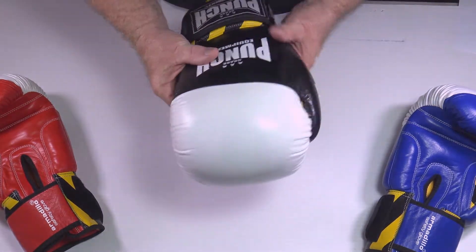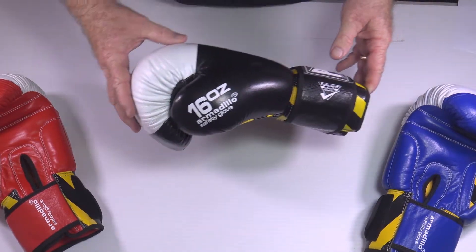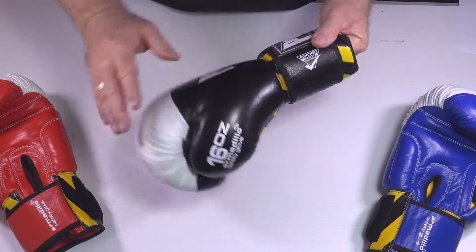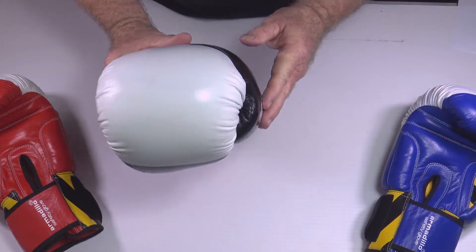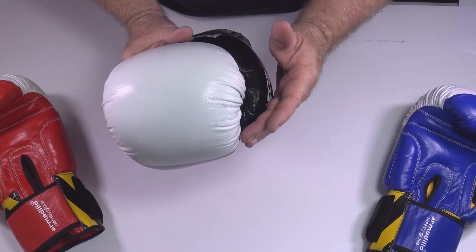If you have ever received mantle damage over these knuckles, it often never gets better no matter what you do. But you'll find these Armadillo gloves will still allow you to spar effectively with minor hand injuries or if you're recovering from a hand injury. The thumb in the V30 is the latest state-of-the-art straight thumb with the turn at the end.